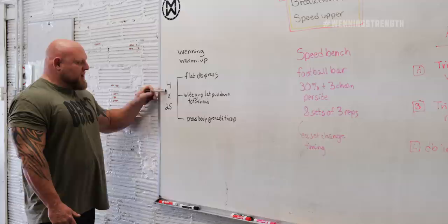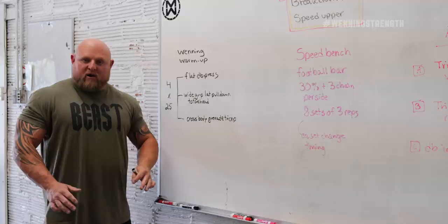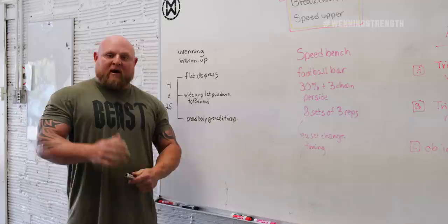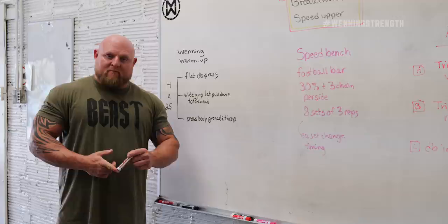Four sets of 25 — so think about this: we're doing 100 dumbbell presses, 100 lat pull-downs, and 100 cross-body triceps before we even touch the bench press. This does a handful of things. One, it fixes weaknesses — 66% of the work is weakness-based. It also warms up the specific motor pattern you're going to use. All of this combined over many months and years is a ton of extra volume that will not only keep you safe, but also put on quality muscle, increasing ligament, tendon, and bone density, which reduces injury.